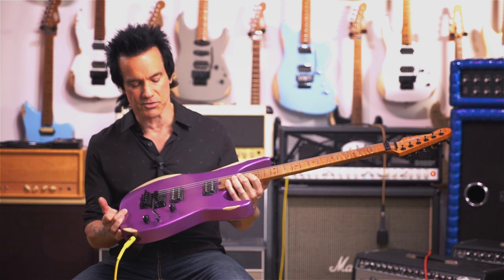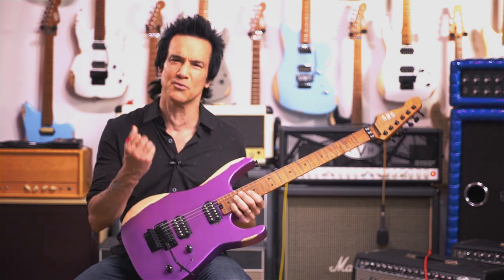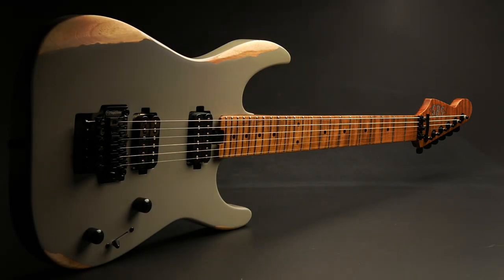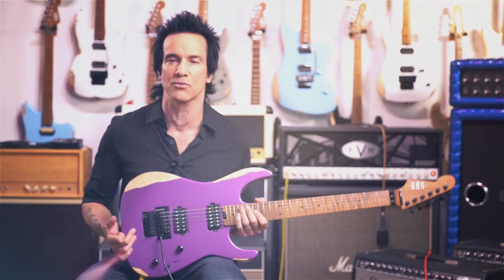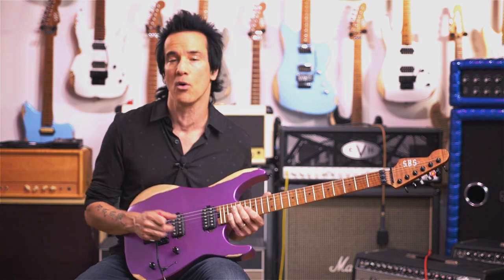The pickups in this SBS guitar are something I'm really, really proud of. They're Alnico 2 magnets, just a full frequency response sound, wound very hot but not too hot — great tone, tight, warm, lots of sustain. Everything you could ever want as a rock guitar player, and even just as any sort of guitar player, because you can get any tone out of this guitar.